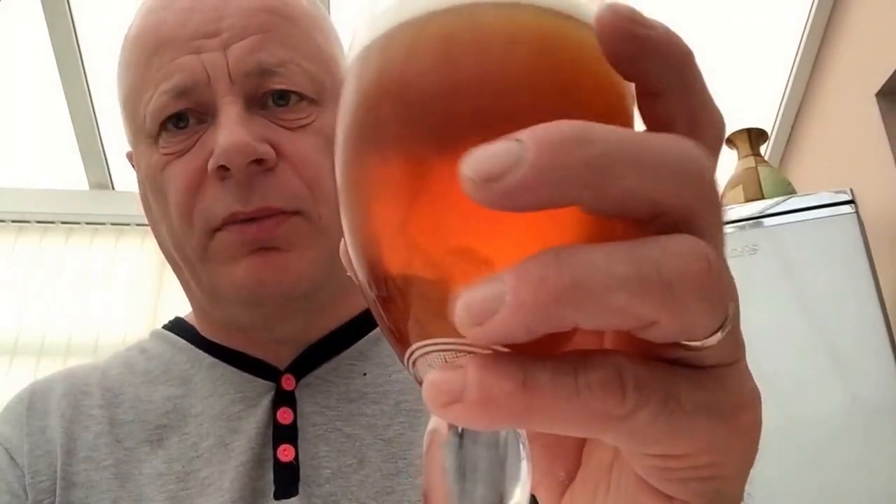I can taste something — I think it's a vanilla banana, but I can't taste it that bad. It's not bad actually. It's better than I thought, because I also had a few comments saying I should have put bittering hops in it.